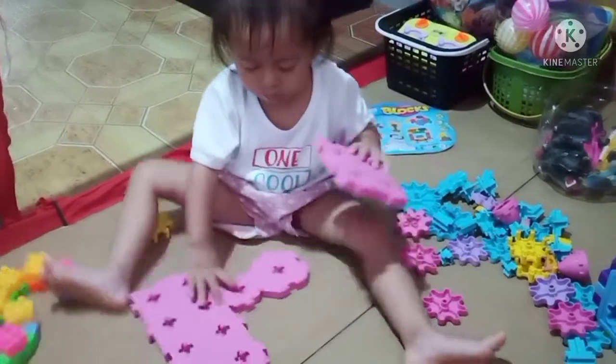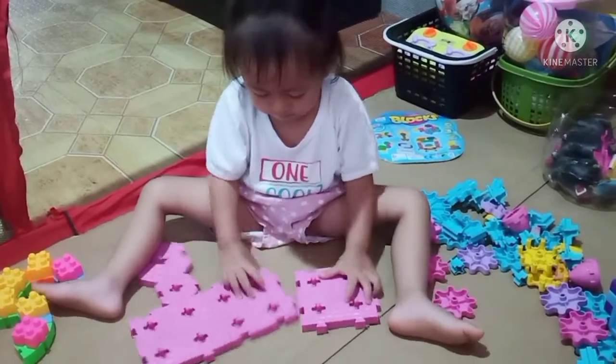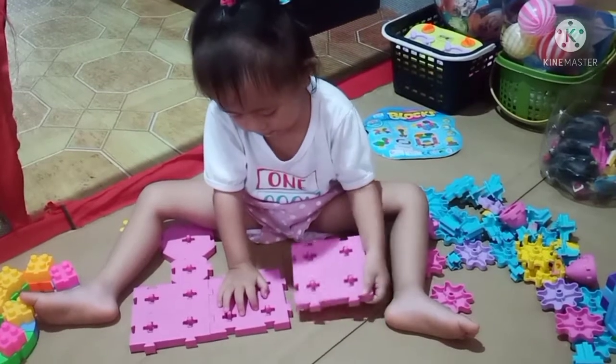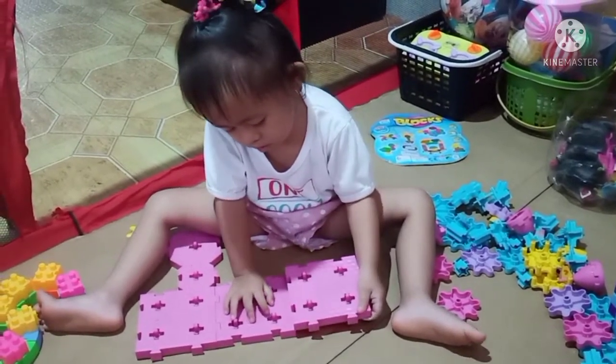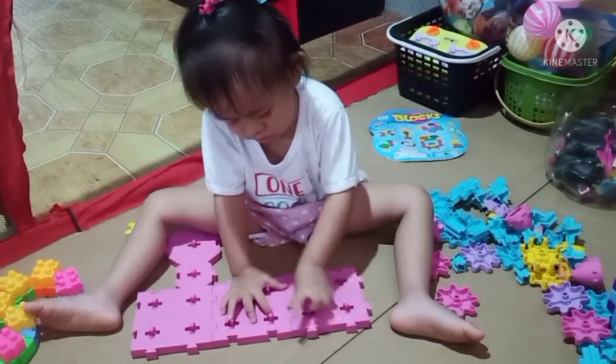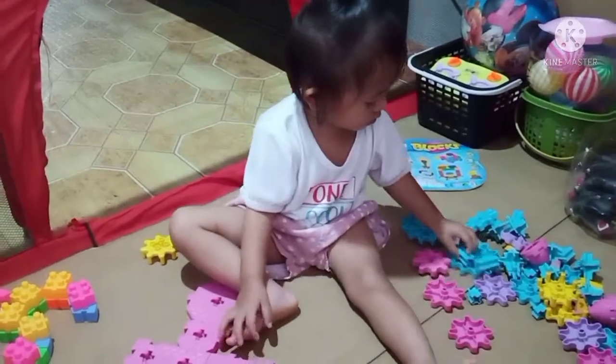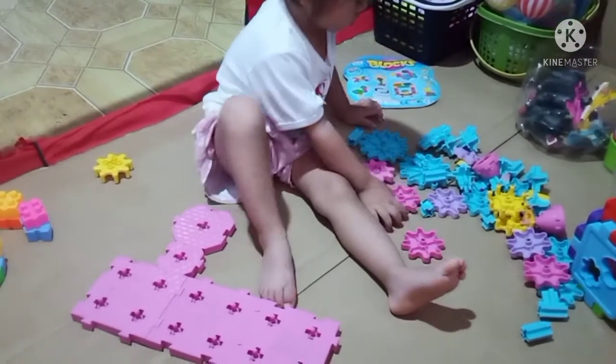This is the part of the tower where we can put the pillars. I'm gonna put this. All set for the bases. Now I'm gonna put the pillars.